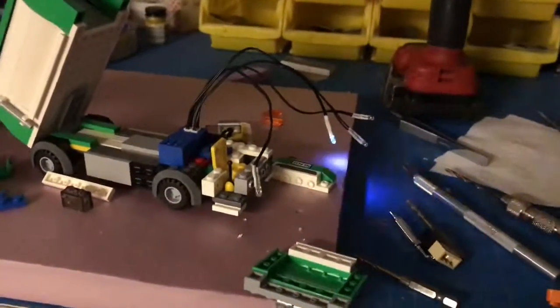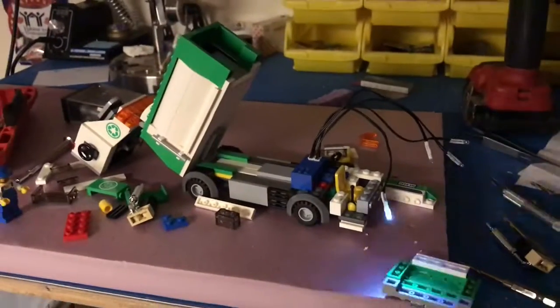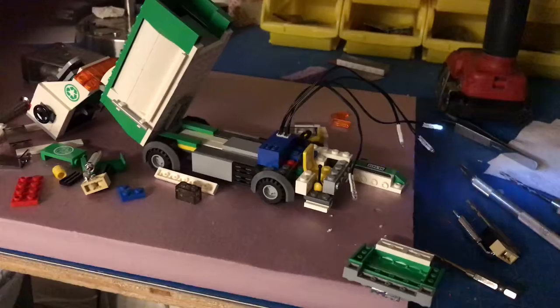Two lights in the cab and two headlights, and they're just going to be flashers and good to go. Shortly I'll have the thing done and we'll check it out.